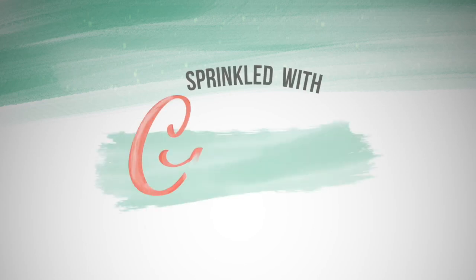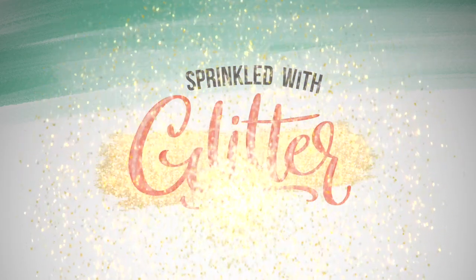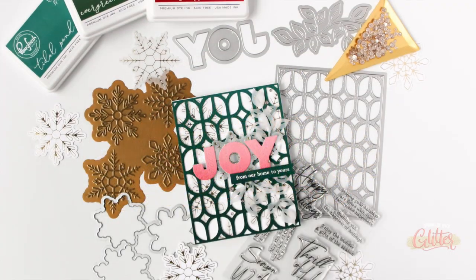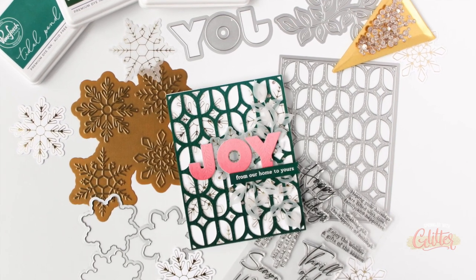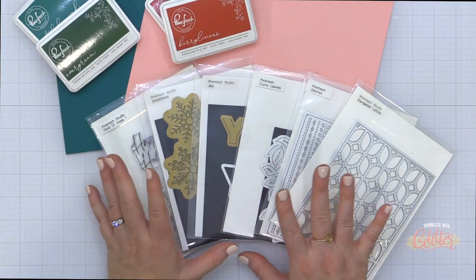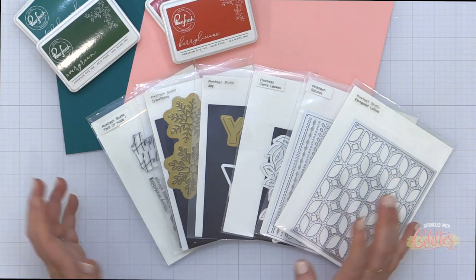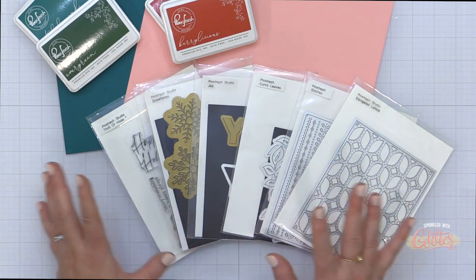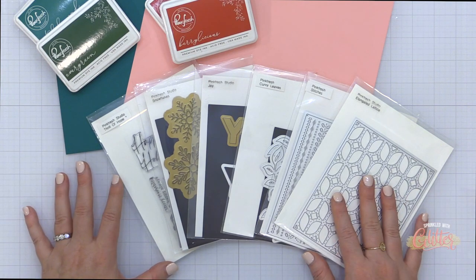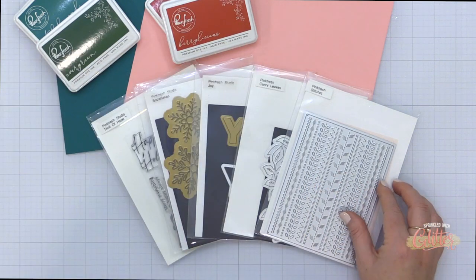Hey everyone, it's Carissa Wiley at sprinkledwithglitter.com. Thanks for joining me today. Today I am sharing this beautiful holiday card that features some ink blending on colored card stocks, and I have shopped my stash and grabbed some products both old and new to combine together for this fun holiday card. I wanted to show you that you don't always have to have all holiday products to create a beautiful holiday card.